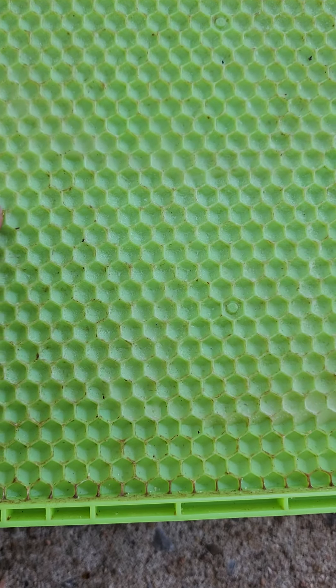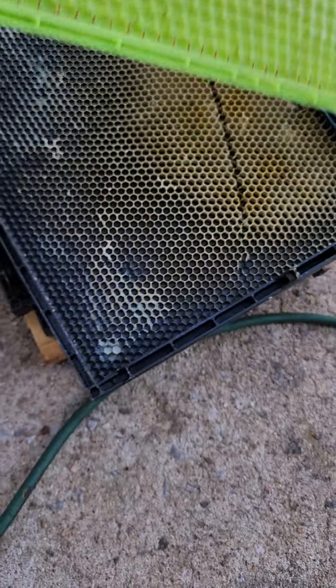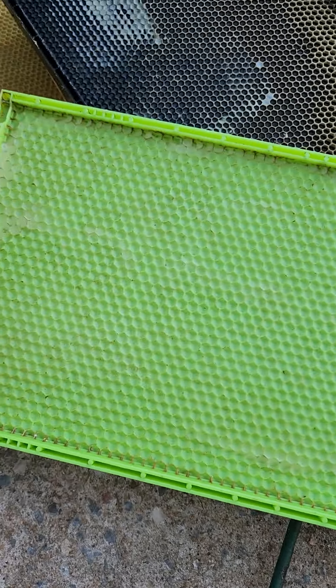This green frame right here — in case nobody's seen one — that's called a drone frame. That's drone foundation. They will draw drone cells off of it, and we give a lot of our colonies one frame of those to keep it going.